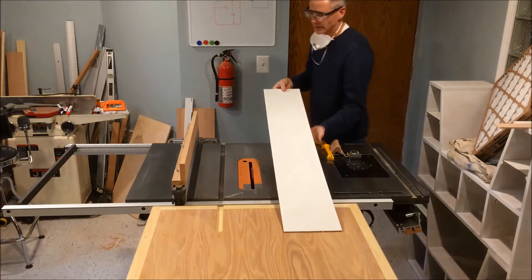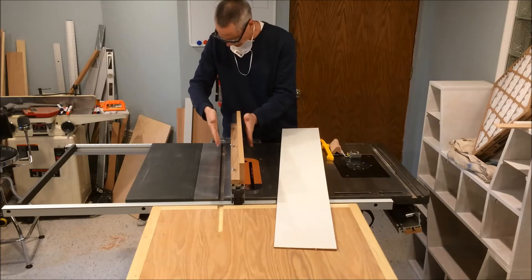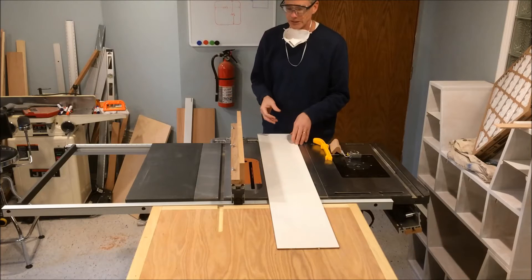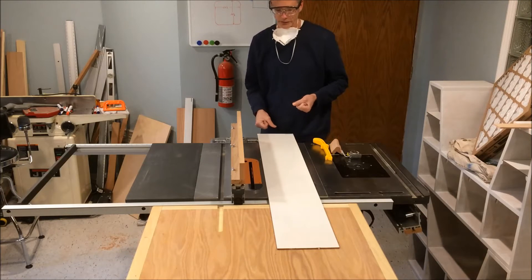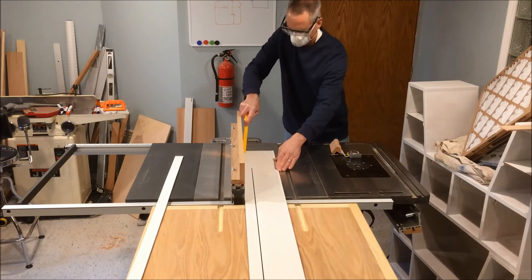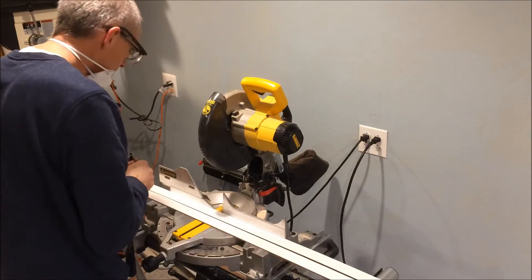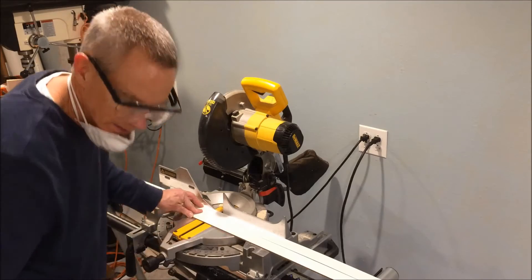I'm getting ready to cut. This sheet is four foot wide and I'll set the fence at an inch and a half - it doesn't really have to be super accurate, just close enough. I need basically 16 linear feet of this, so I'll do four passes through here. I'll have an extra piece if I need it. I've got a bunch of strips cut, so I'm going to cut four of these at 21 inches. I've already marked them and I'll just line it up - as long as you're within a tenth of an inch, you're fine.